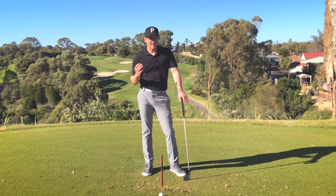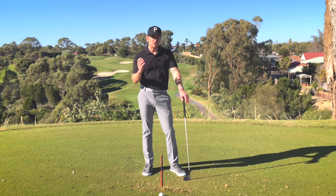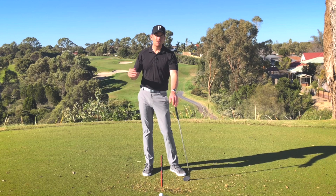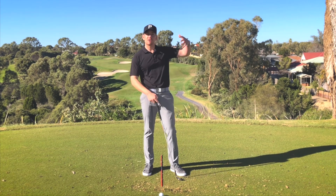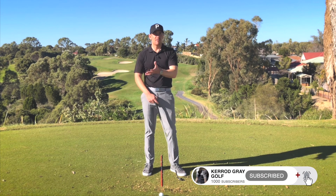Sometimes little tidbits like that can make a massive difference to your ability to create more freedom in your motion and help declutter your brain of all the technical thoughts you may have been thinking of when working on the technical side of your golf swing. However, when you're on the golf course, we want to be much more focused on the outcome and what we want to achieve rather than the process of how you're doing it.